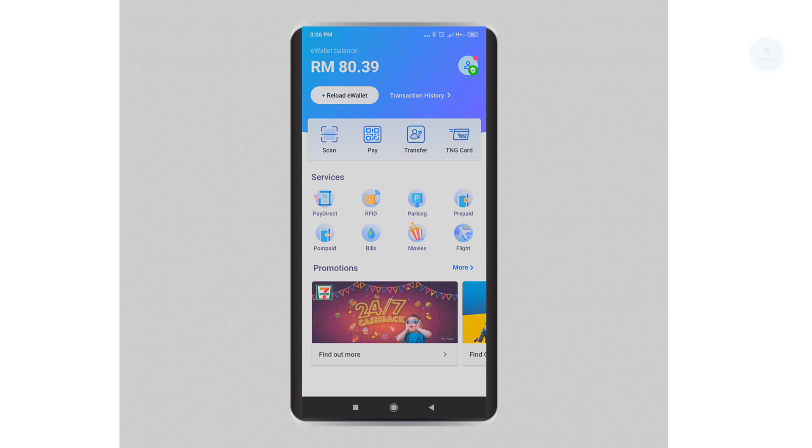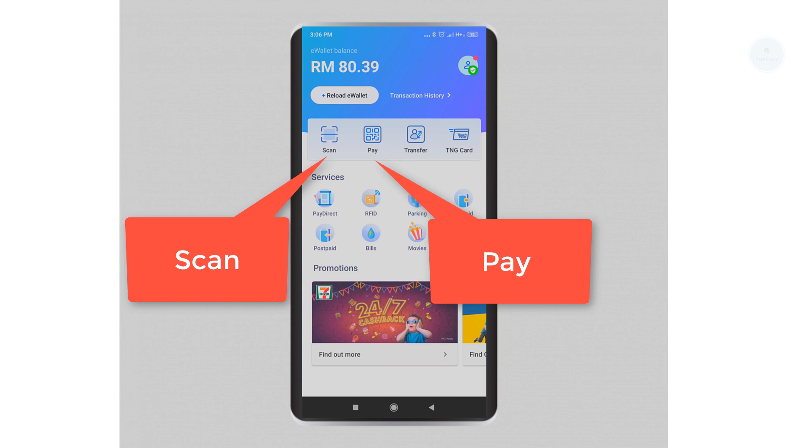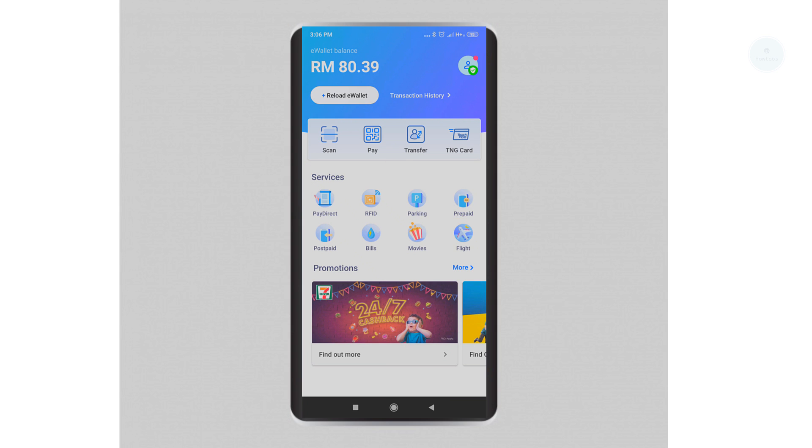Next, we will be covering how to pay with your e-wallet. There are two ways to pay: one is with the Scan function and the other is with the Pay function. You will typically use Scan when you're at a smaller retail store that has a QR code on their counter.